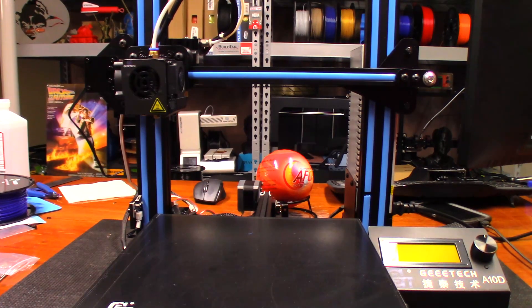Hey guys, so today we're going to print out something that a friend of mine from work is wanting. His name is Josh and he is really big into Dungeons and Dragons. He asked me if it'd be possible to print some game pieces. A while back I did some with the Moai forum, but this time I'm going to try using an FDM printer to see if I could print some of these pieces. This one we found on Thingiverse — he sent me the link to it and it's called the Kraken.